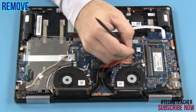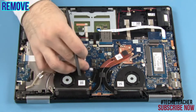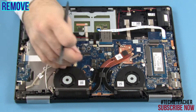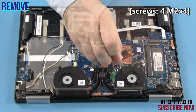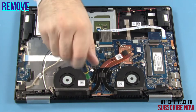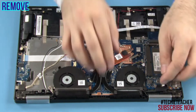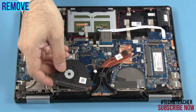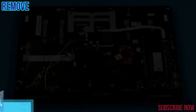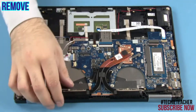Disconnect the cables. Remove 4 screws. Remove 5 screws. Remove 5 screws. Remove 5 screws and remove the heat sink.